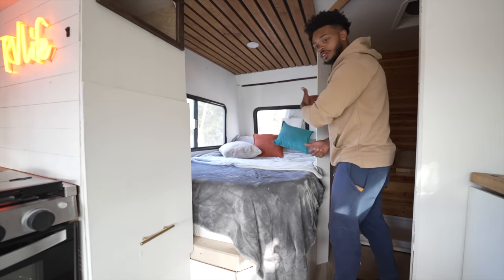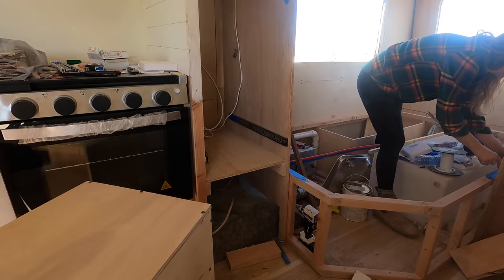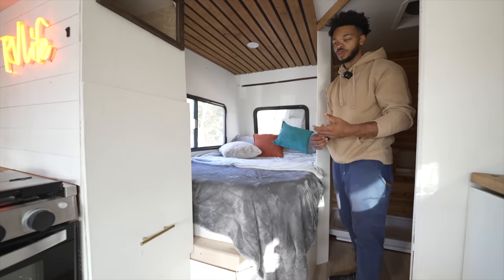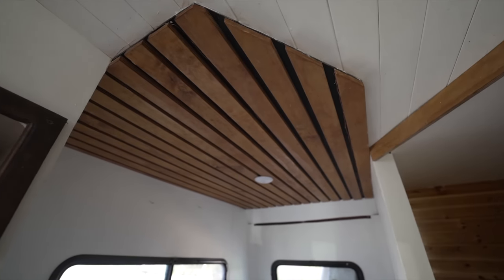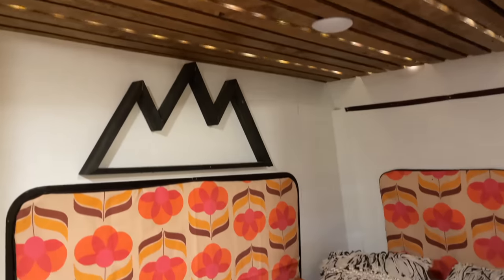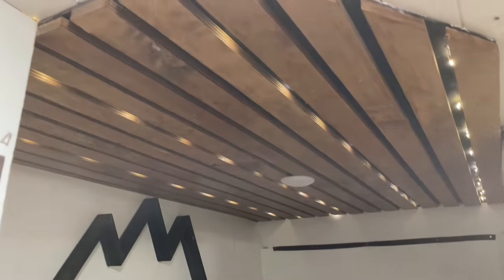Directly behind that is the bed and shower area. We put a bunch of components in here — like the water and propane — under the bed because there was really nowhere else to put them, and that's kind of where they had it when we were building. On the ceiling, we made these cool slats with a black background and some lights that go around it, so at night you can turn it on and have sort of a stargazing experience while laying in bed.